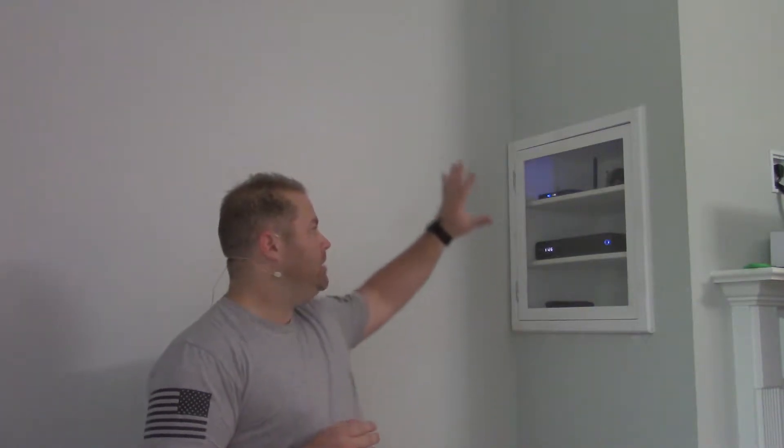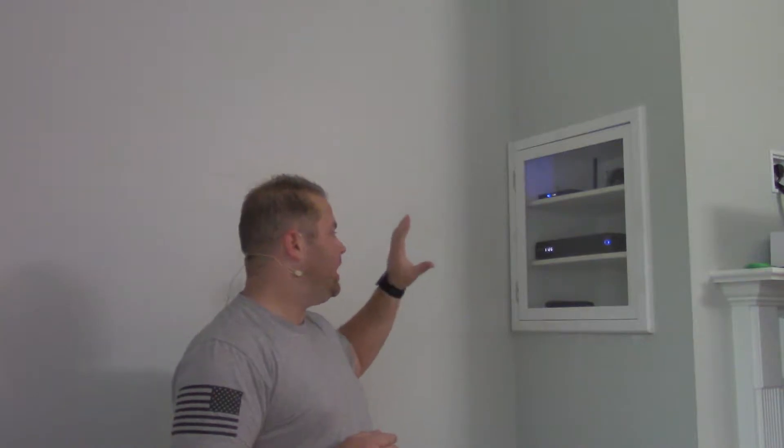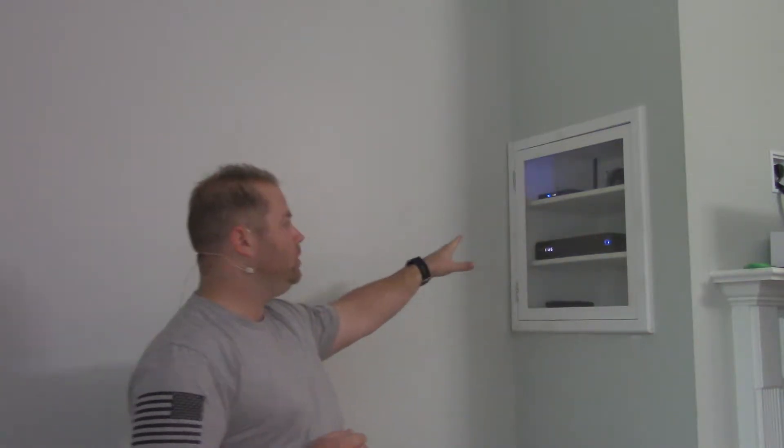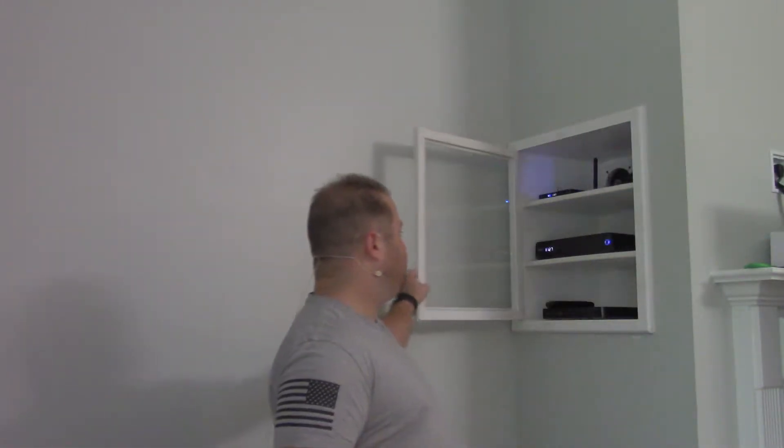So what I've done is I've come in, I've created a box, I've put in shelves, and I've run cables through the walls rather than having them spaghettied out all over the place or building a cabinet down here that's kind of out of place. So I've completed this, and you guys saw this in the previous videos.